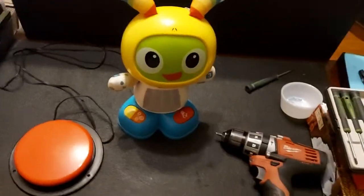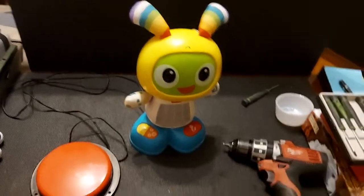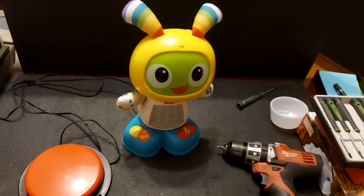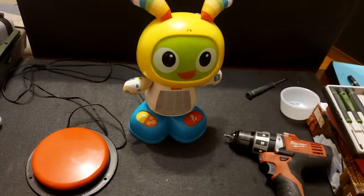I have here the Fisher-Price Beat Bow toy and I'm going to show the process for adapting it. I'm not going to get heavily into the soldering and that sort of thing. It's more for people who already have a sense of how to do the soldering — I'm just going to show the concept of where to adapt this toy.